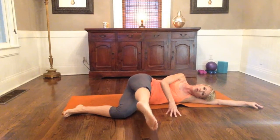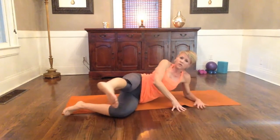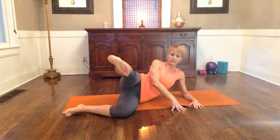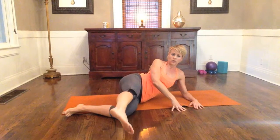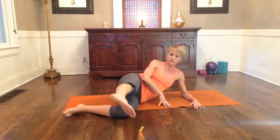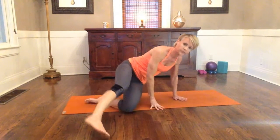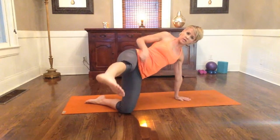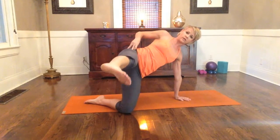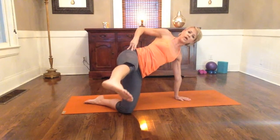Now we're going to keep this going and make it a little more challenging. Come up to your forearm and continue to lower and lift. Let's do two more. You can stay at this level or the previous, or you can come up to the most challenging level — lift all the way up onto the arm and the knee — and do a little pulse down for eight, seven, six, five, four, three, two, and one.